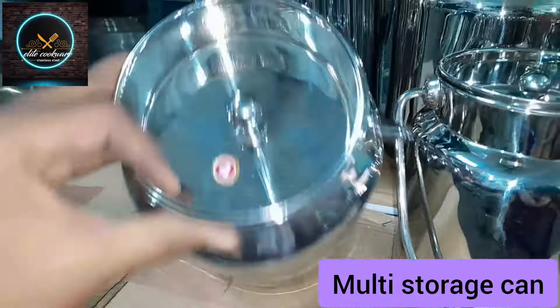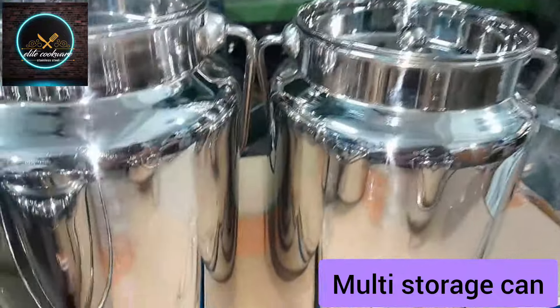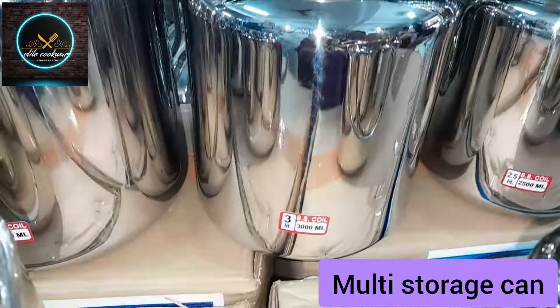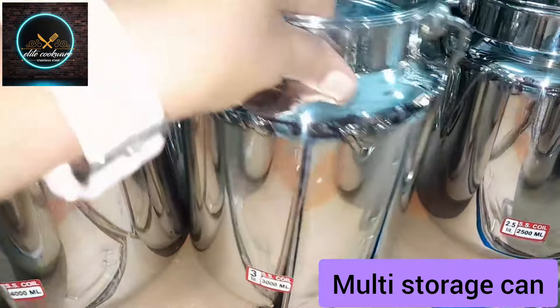It will be available in 750ml, 1500ml, 2000ml, 2500ml, 3000ml, 4000ml, and 5000ml — a total of 8 sizes. You can check it out.